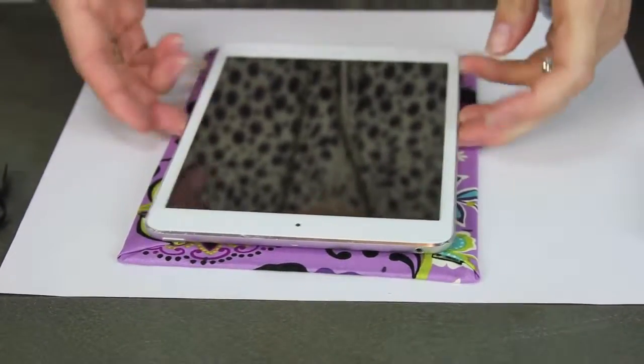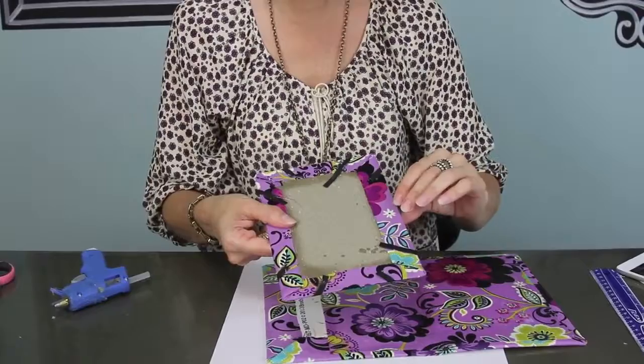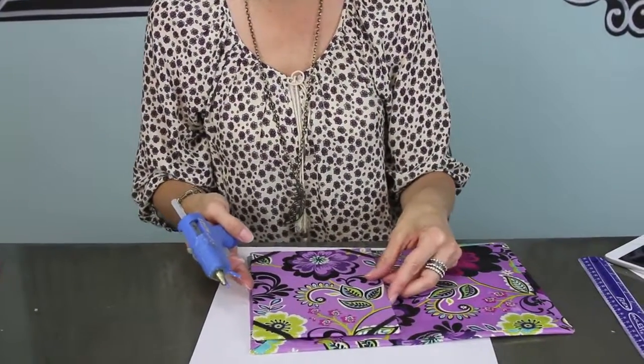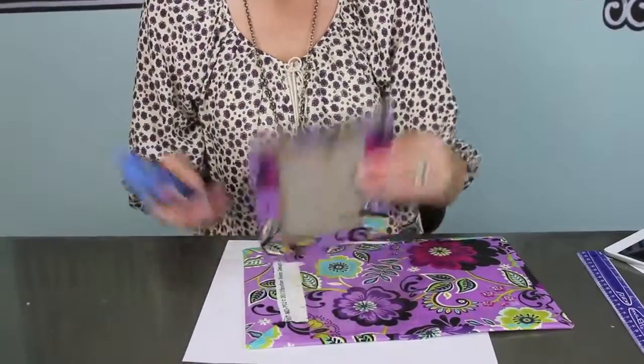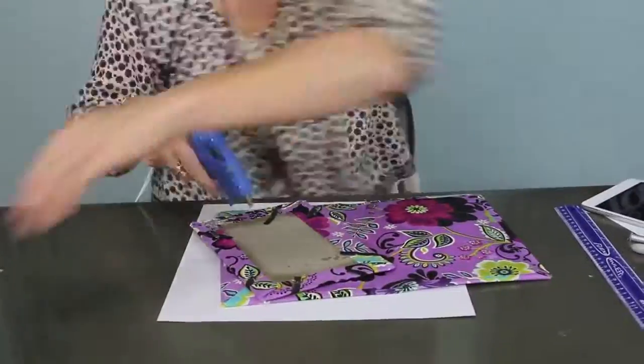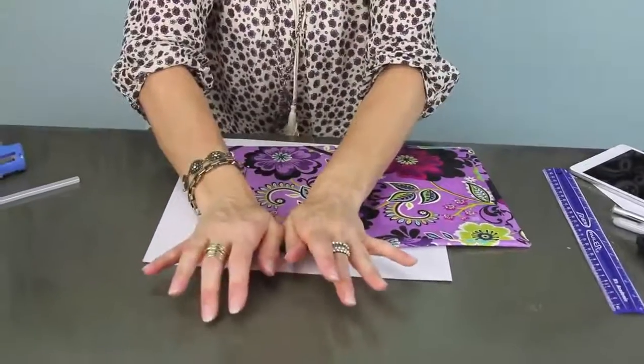I did all four elastics — they are all nice and secure on there with my hot glue. Now the last thing is just to line that up on the bottom of my cover, and I'm going to use lots of extra hot glue and get all of it nice and secure.